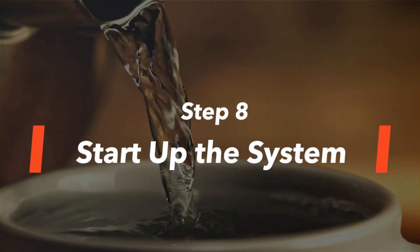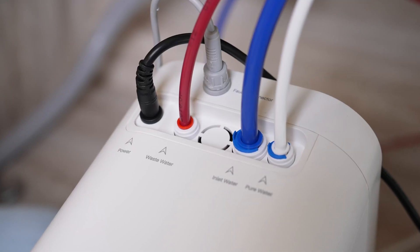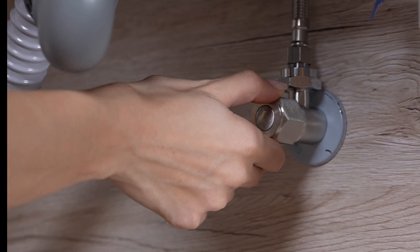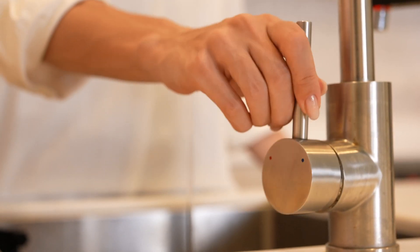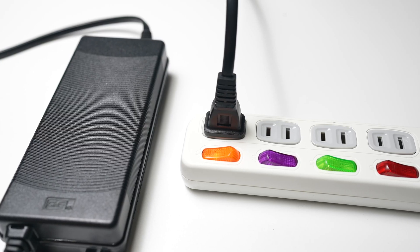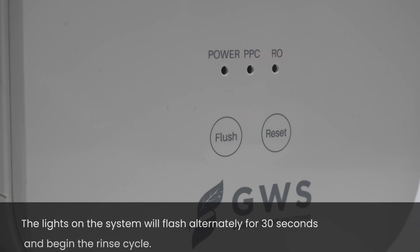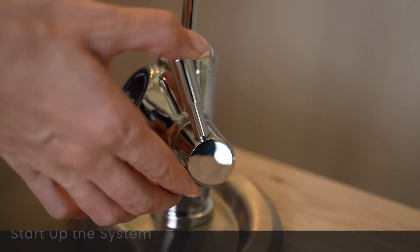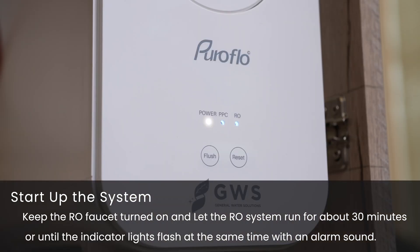Step 8: Start up the system. First, confirm that everything is installed correctly and securely. Then turn on the cold water supply valve and feed the water adapter. Turn off your original water faucet. Turn on the smart RO faucet and plug in the power adapter. The lights on the system will flash alternately for 30 seconds and begin the rinse cycle. Keep the RO faucet turned on and let the RO system run for about 30 minutes or until the indicator lights flash at the same time with an alarm sound. This process flushes the tubing and membrane and removes any air that is in the system.